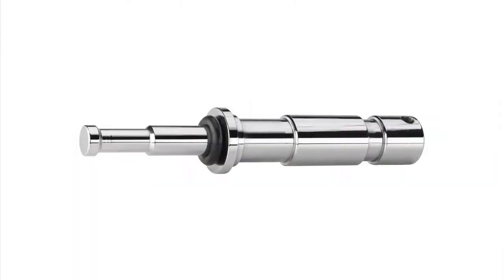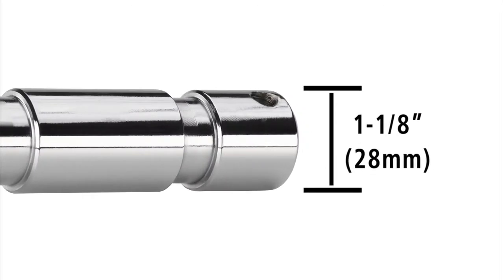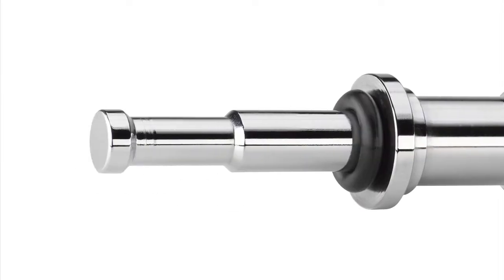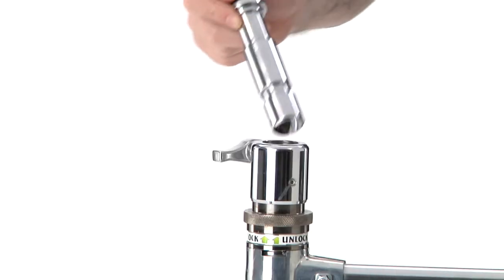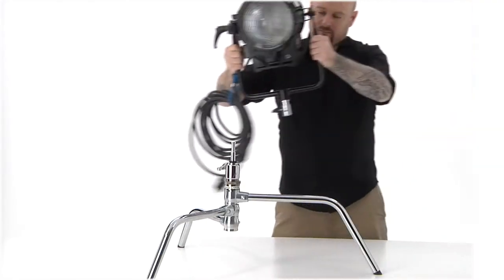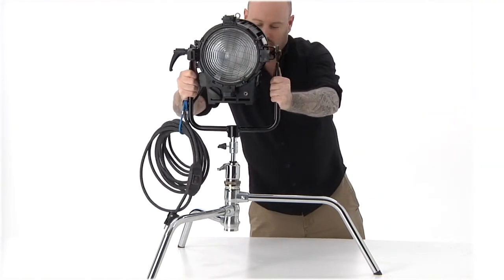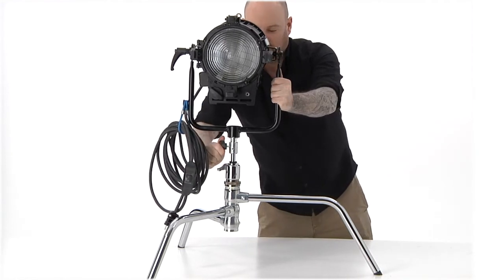The solid steel stand adapter converts a junior receiver — 1 1/8 inch or 28 millimeters — on one side to a baby pin — 5/8 inch or 16 millimeters — on the other. It can quickly convert the turtle base of a c-stand, or any junior receiver, into a great option for positioning your light fixture or any accessory with a baby receiver just inches off the ground.